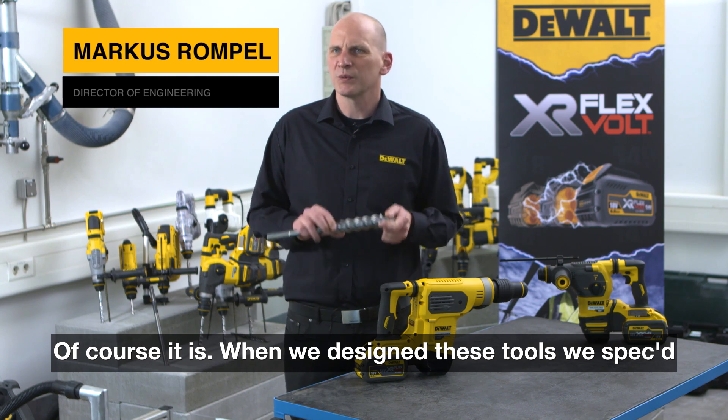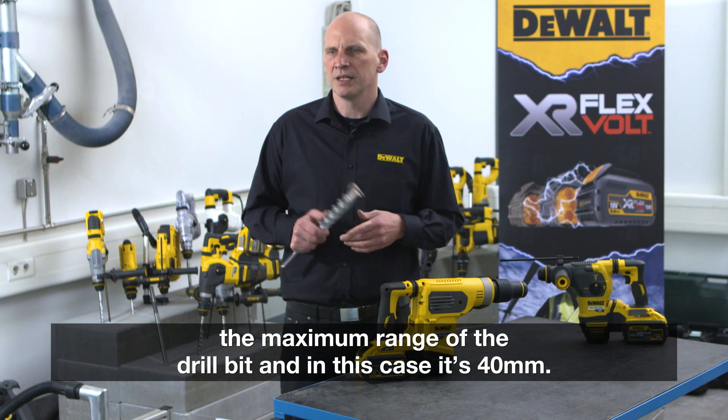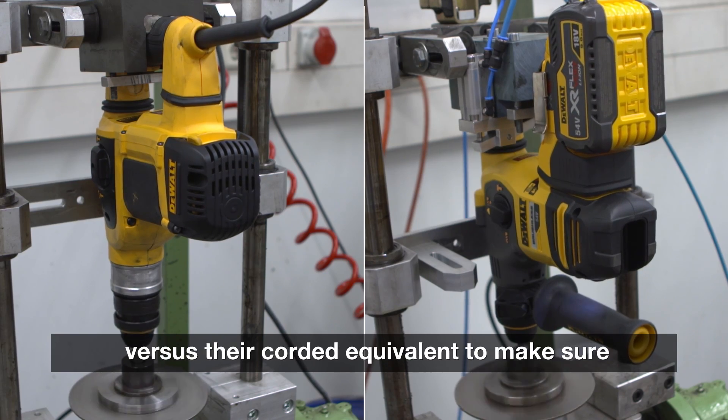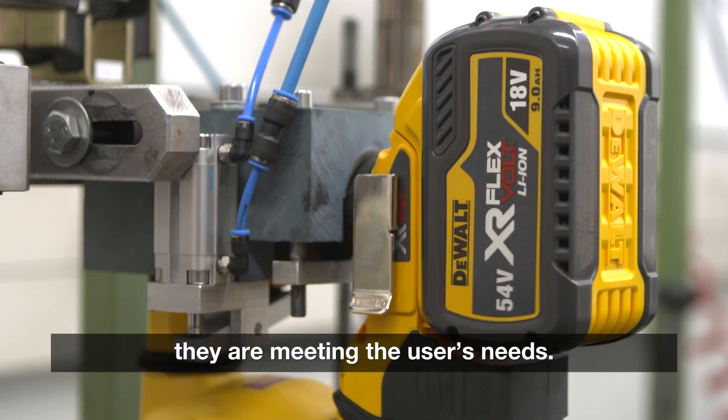When we design these tools, which specs the maximum range of the drill bit — in this case it's 40mm — we then extensively test them in our facilities versus their recorded equivalent, and make sure that they meet the users' needs.